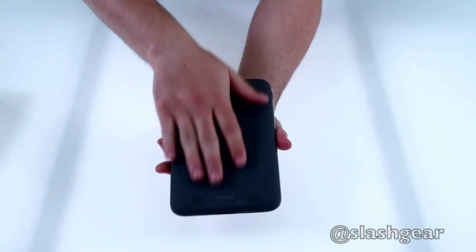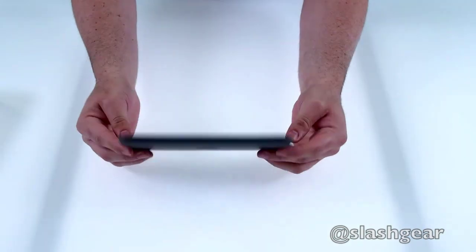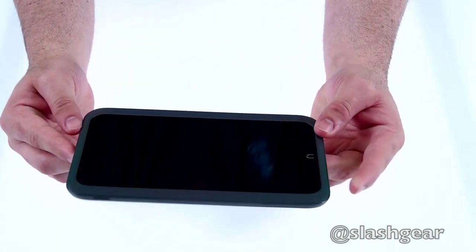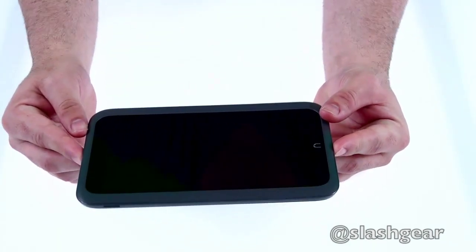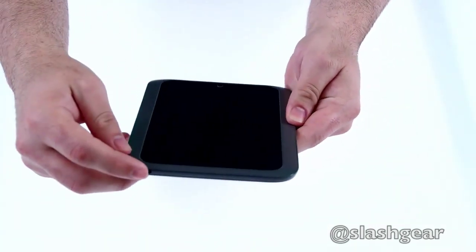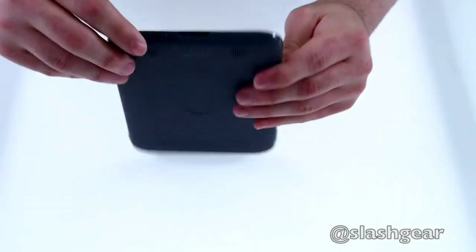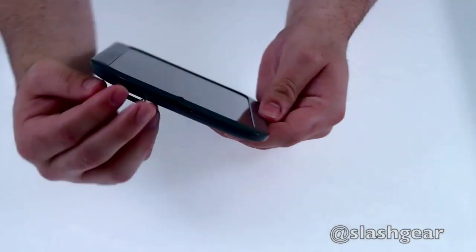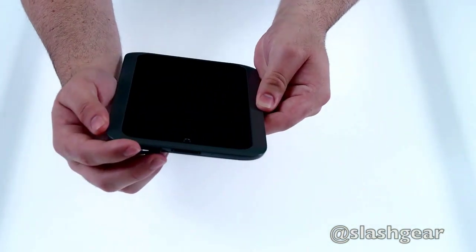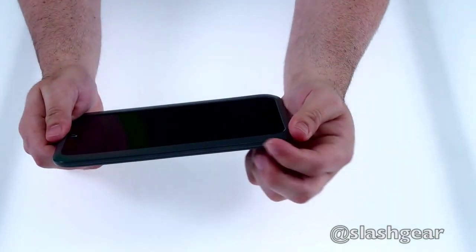There's a nice soft coat on the back and SRS stereo speakers. Under the hood we've got a 1.3 GHz dual-core Texas Instruments processor and 1 GB of RAM. It comes with 8 GB of internal storage or 16, priced at $199 and $229 respectively. Up top there's a 3.5mm headphone jack, and wrapping around you have the power button and the 30-pin adapter on the bottom for charging, syncing, and SD storage — another difference from the Nexus 7 and Kindle Fire, which have no storage expansion options.